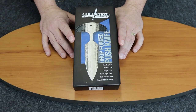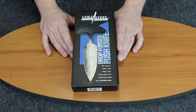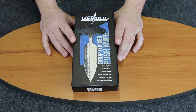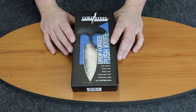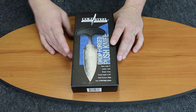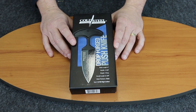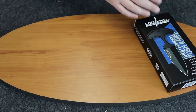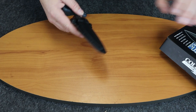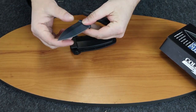We're back with another knife review. This is the Cold Steel Drop Forged Push Knife, or push dagger. Cold Steel has made this one before in a tan color, but this is black, so we thought we'd go ahead and do a review on it.